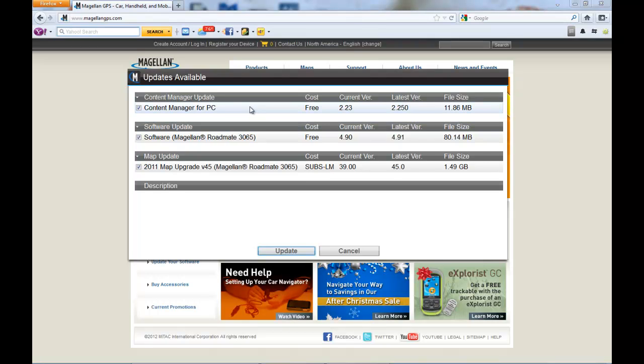As you can see, we have a Content Manager update, a Software Update for my RoadMate 3065, and a Map Upgrade version 45 for my 3065 as well. You can see the cost for each update as well as the current version you have and the latest version available.